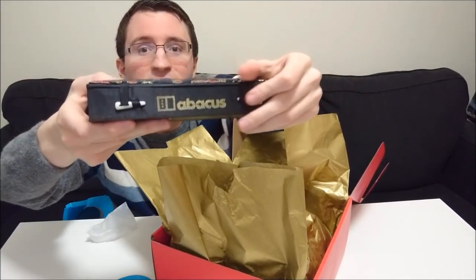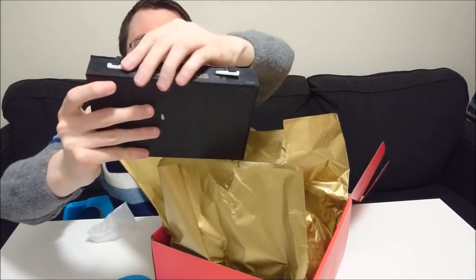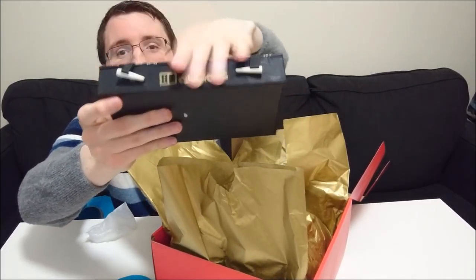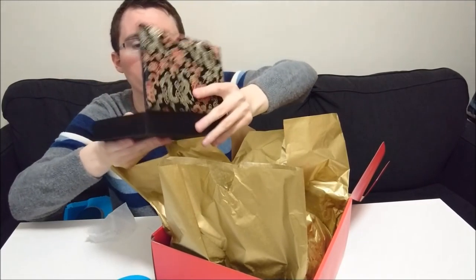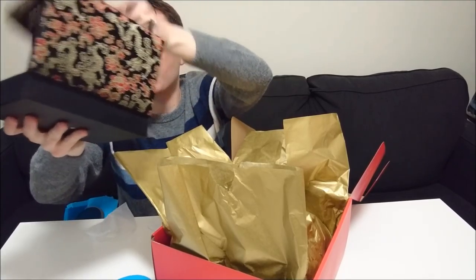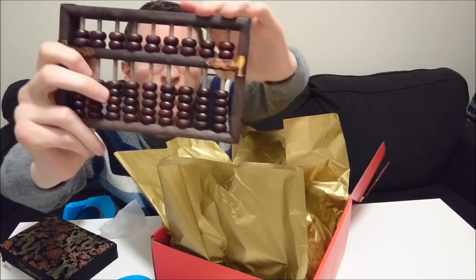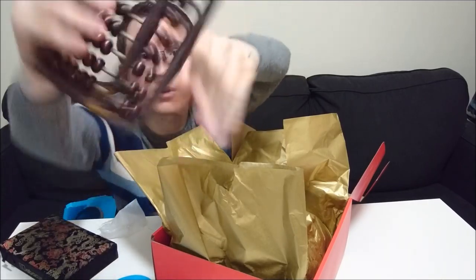I'm familiar with these types of Chinese boxes — it's been a pretty long time since I've seen one in person, but it has pretty nice material on it. And that is how you unbox it right there. Oh yeah, so we have a real abacus here! I used to have one of these like 20 years back or so. Haven't seen one in a while, so I don't really know how it works, but still pretty cool.